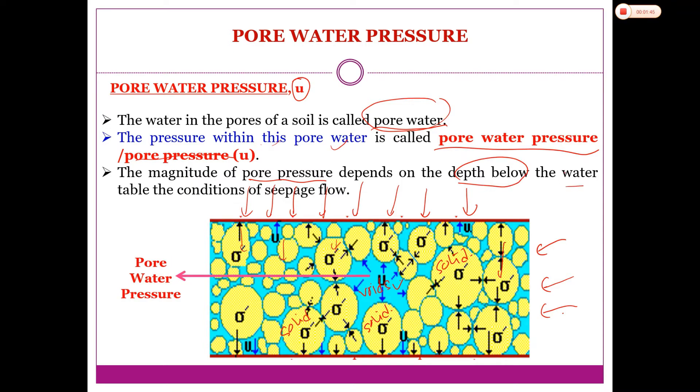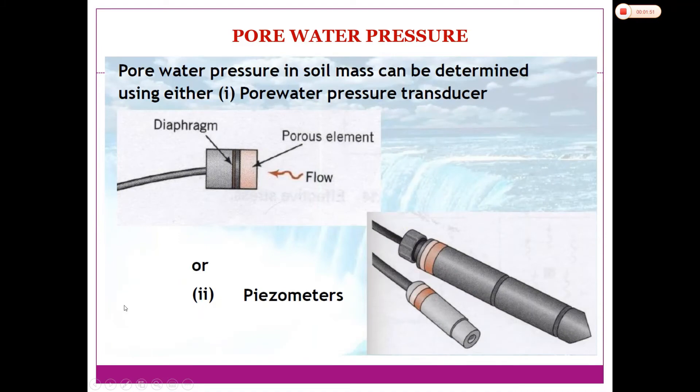This is equipment we can use to measure and identify the existence of pore water pressure in the soil mass. When we talk about the soil mass, it is normally at the field condition. We install this equipment down into the ground to measure the pore water pressure.